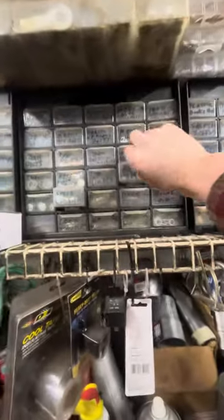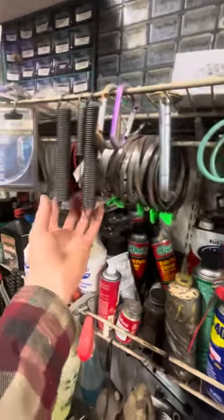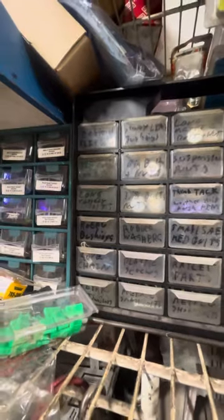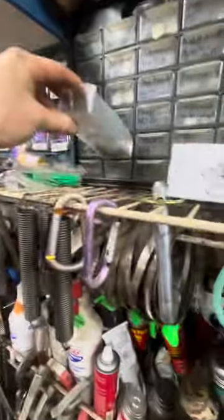I label it and yeah - you name it, we got it. Anything from springs to washers, electrical, rubber bushings, plastic screws - all sorts of stuff in these little labeled drawers.